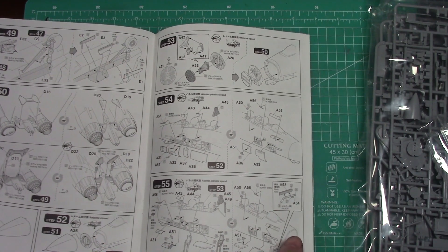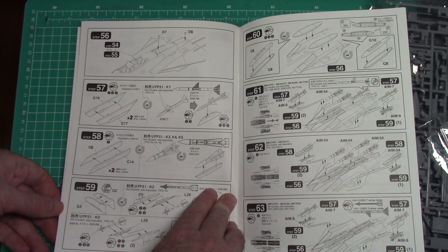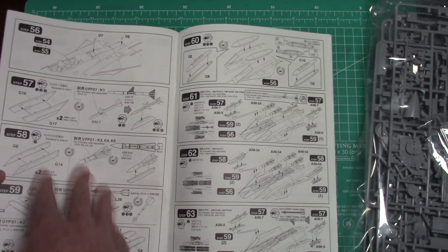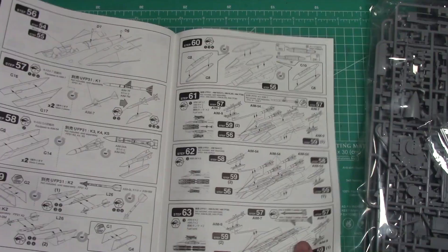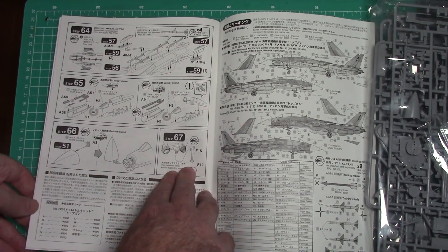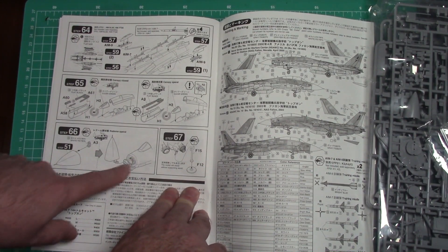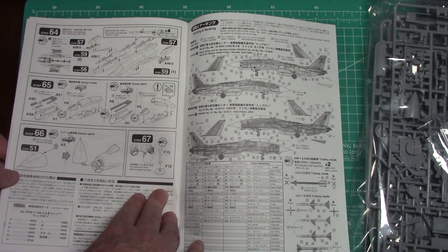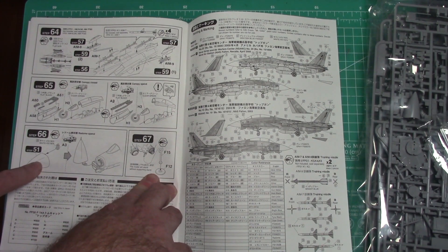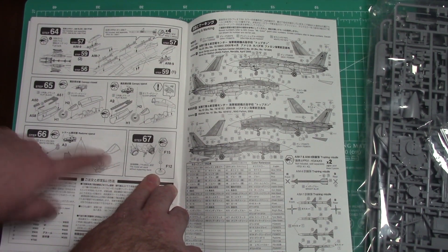I have the refuelling probe. I know Great Wall Hobbies does, but the Academy kit doesn't. And then there are weapons instructions — again, sold separately. So this is all additional if you want to buy the weapons set, or maybe you have some leftover in your spares box. The different loadout configurations one through five are covered at the end. The antenna is attached at the very end so it doesn't snap off. Canopy and all that jazz. It does come with a stand to support it too. You can maybe put some nose weight in the cockpit at the front to balance it.